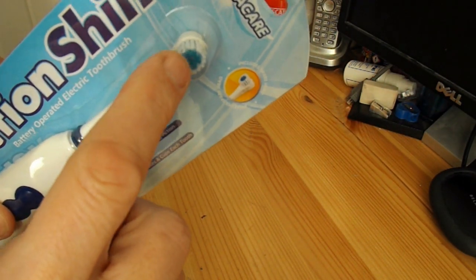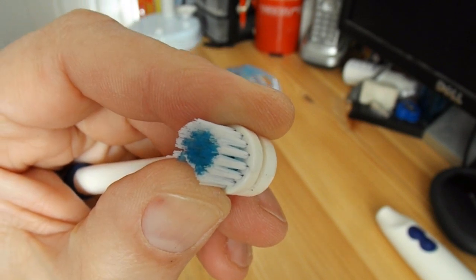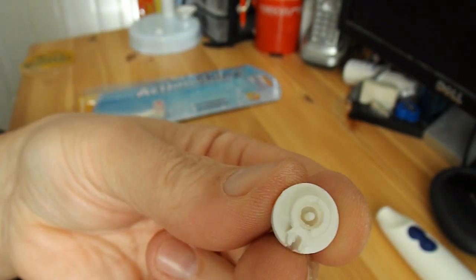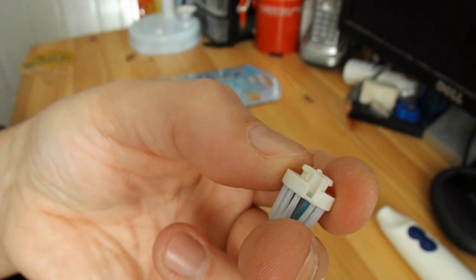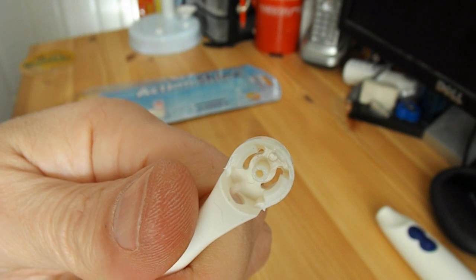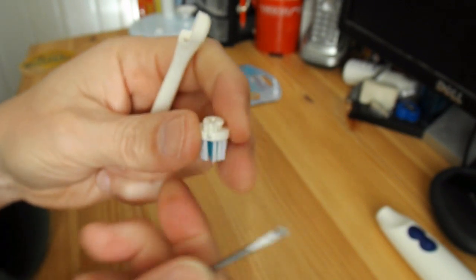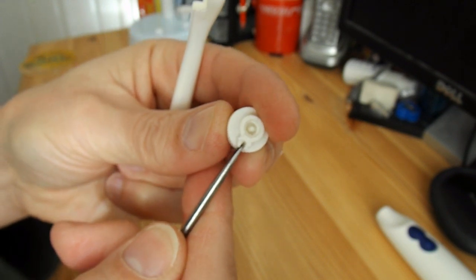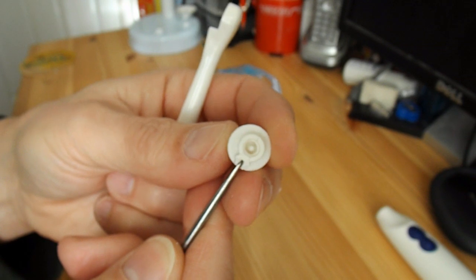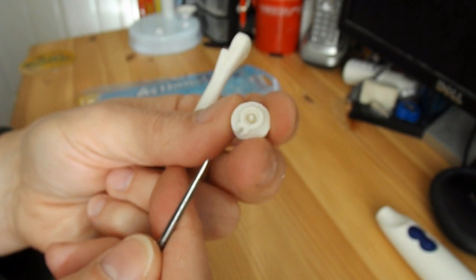So what it does, instead of just vibrating, the brush bit actually oscillates. Hopefully we're in focus for this close-up, so I lever the back off. We've got a little slot in the end of there, and as that turns around and rotates, it's actually going up and down in that slot, so it pushes it side to side. I really ought to draw a diagram to show that, but I'm not going to.